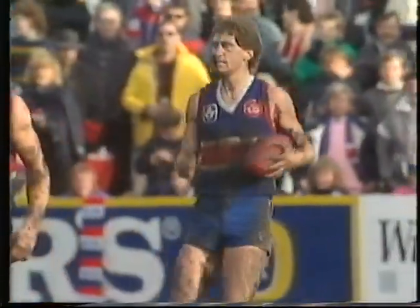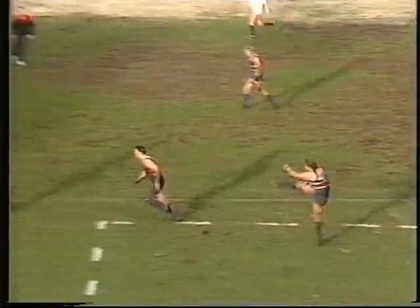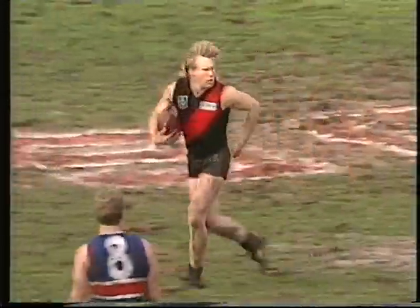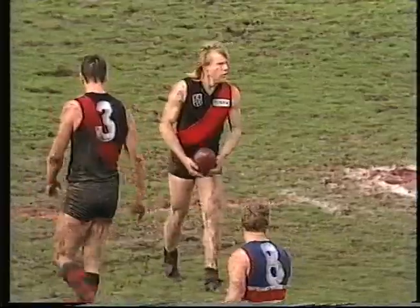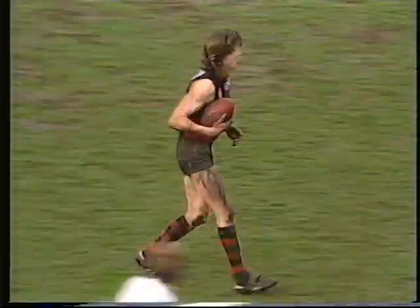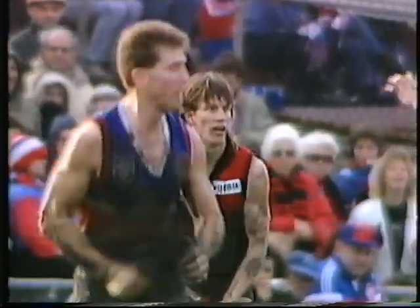Hunter on centre wing. Short pass — Ford can run with it, elects to do so, kicks it towards Foster. Can't mark. Grenvold got with the ball. Now around the necks is the umpire — Essendon a little fortunate. Grenvold's kick at the right half-back flank — he's really gone for the boundary line with that one. And the mark is taken for Essendon by Kieran Sporn.